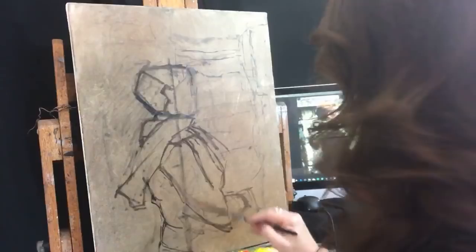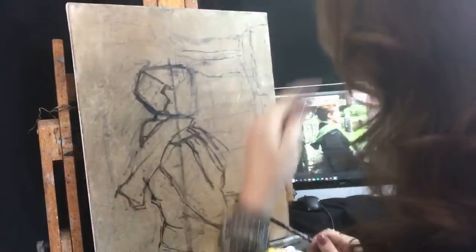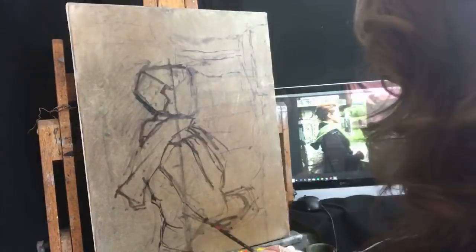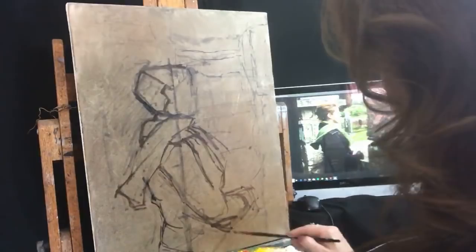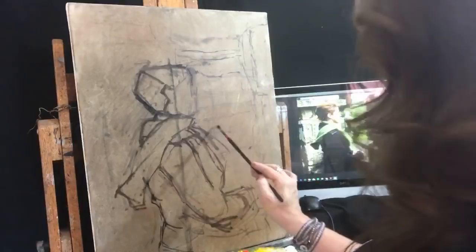So hands, arms — that elbow's too low, bring that up. I don't even know where the front of me begins and this rock wall begins, because that's all a dark value, so who cares. Gravestone. Another gravestone back here. Just mapping out where the different compositional elements are going to be.